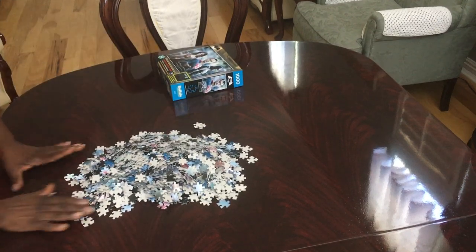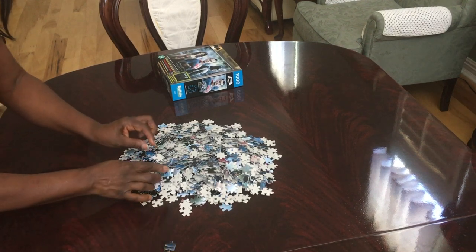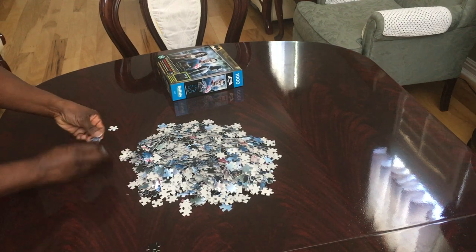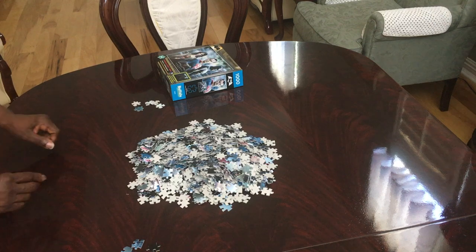What I'm going to do now is separate my edges. I'm going to take out all the puzzle pieces that have the edges, put them over here, and the ones that don't I'll put on this side. I'm going to finish separating and I will be back.